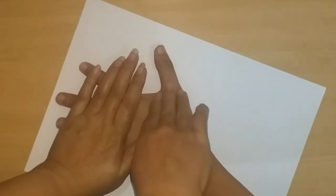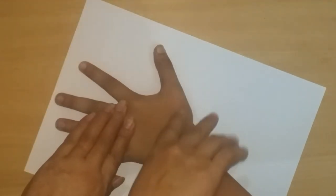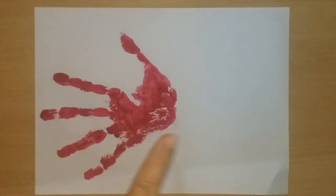We will take the child's hand print from one side. Look, we have taken the child's hand print.